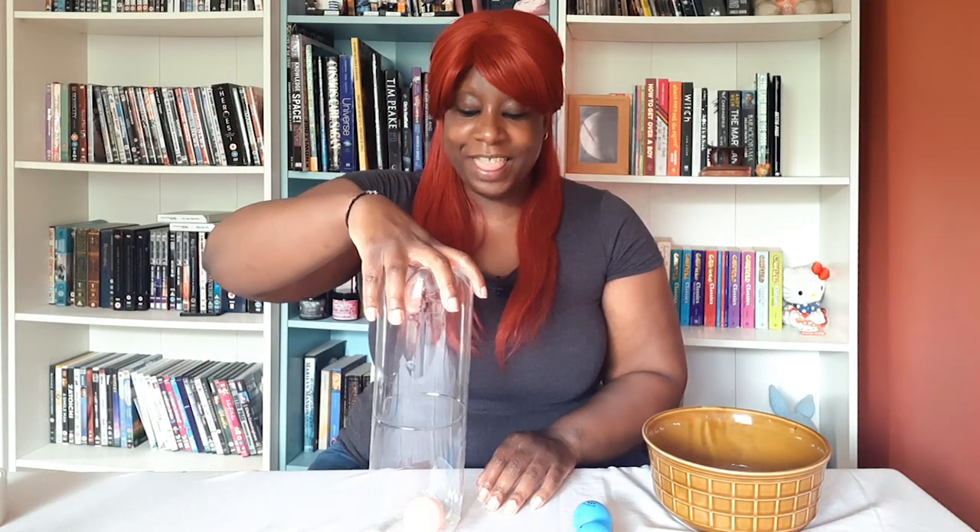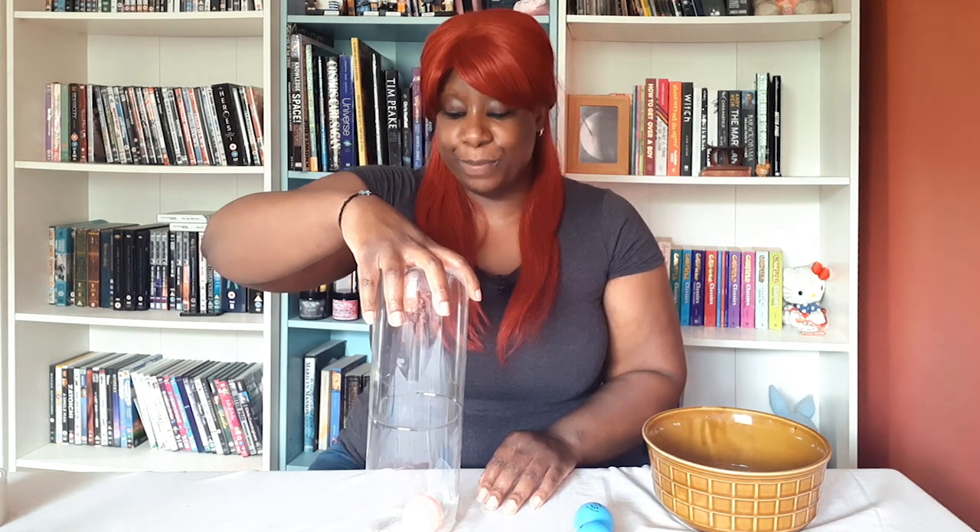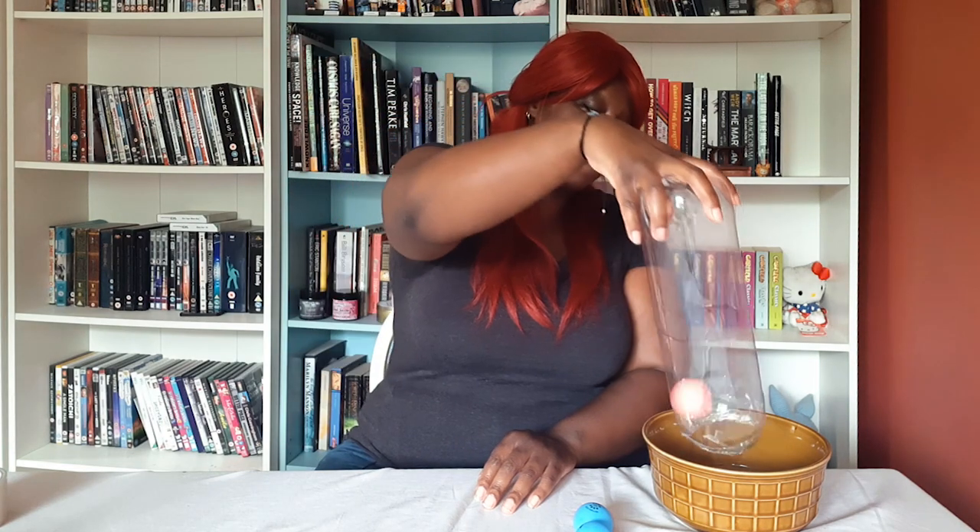Take your bottle and place it over your ball and then start to spin your bottle in fast circular motions like this. Once you've got your ball spinning, lift your bottle up and then take your bottle over to your bowl and drop it in. My top tips are: spin the bottle quickly and lift the bottle vertically.